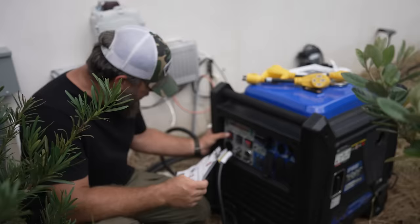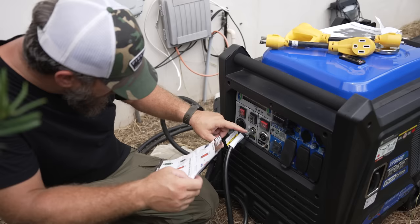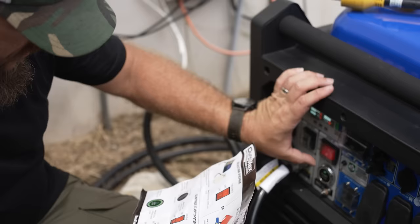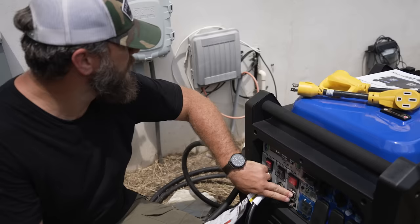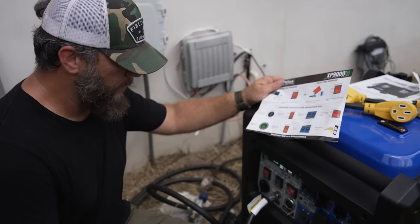LPG — we'll pick LPG. Fuel to run, low idle, off. Breakers are off. Start button. It'd help if I turned the gas on. There we go. We know that runs.